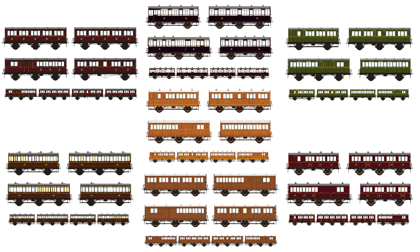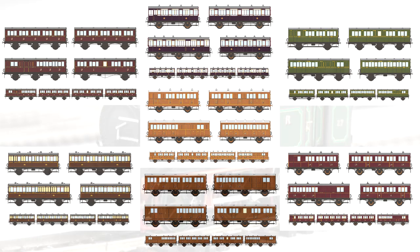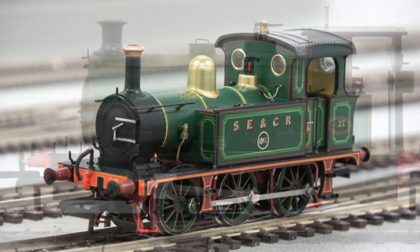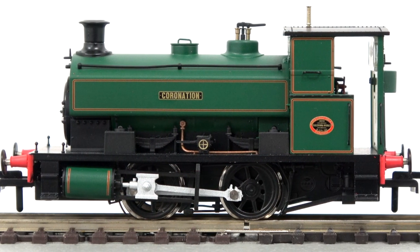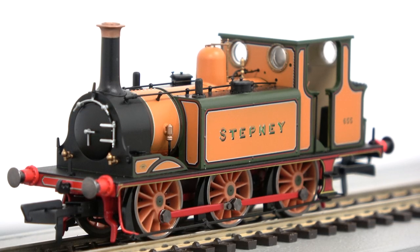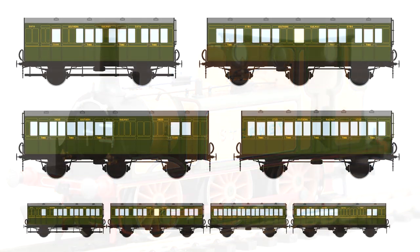It's a project that's come about because there's been a lot more pre-grouping locomotives released in the last few years, and the whole interest in this whole sphere of model railways is greatly increasing. So it's a great time to bring out some brand new coaches.